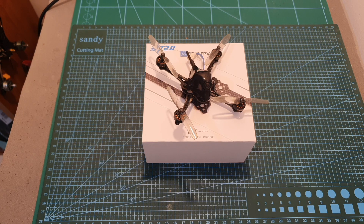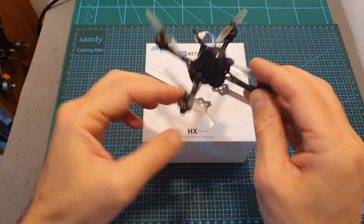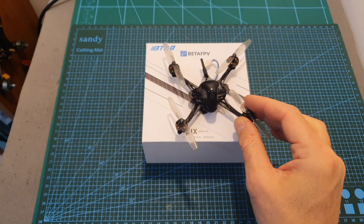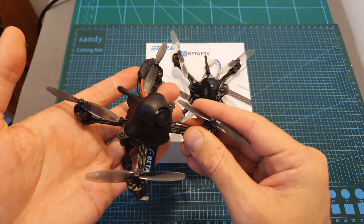Hello guys and welcome back to my channel! Today in this video I'm going to check the BetaFPV HX100SE, a lighter 1S version of the HX100 which I've recently reviewed.